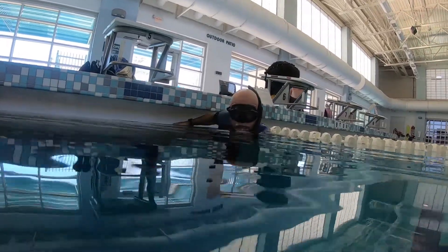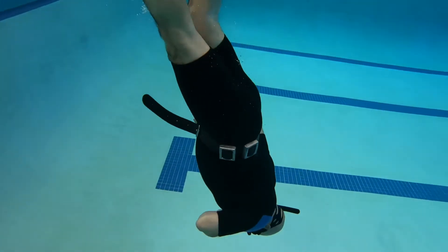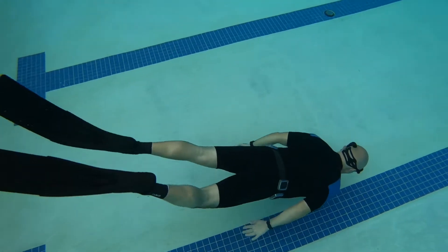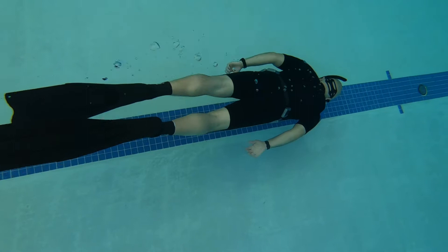I put together this video to show what I've been doing during these last few months. In December I started taking some free diving lessons and decided to video my progress. This video shows me already a couple months into my lessons.